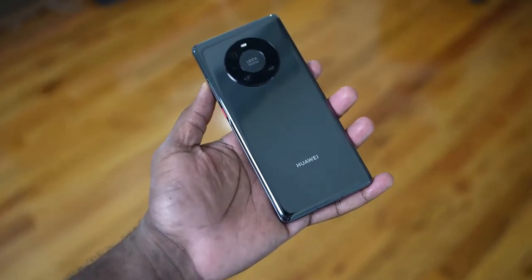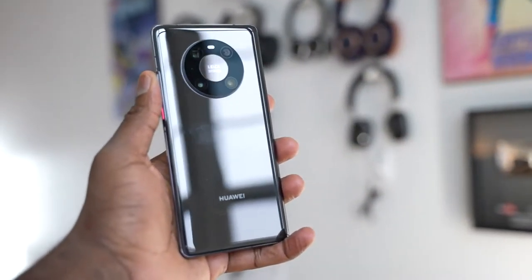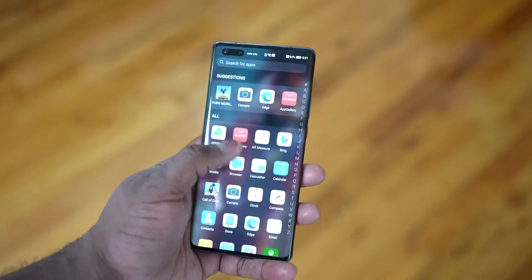Hey guys Thunder E here, and I've been waiting to do this video — finally got the device in hand. I am talking about the brand new Huawei Mate 40 Pro. Now Huawei year after year has been doing some really incredible stuff with their Mate and P lines. But the Mate 40 Pro is the premier line of devices, and this thing is no slouch. It is a lovely looking device, coming in at 6.7 inches.